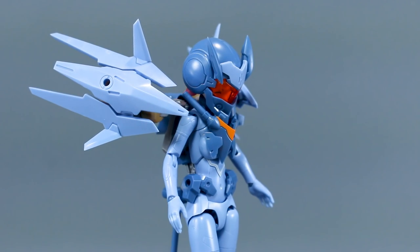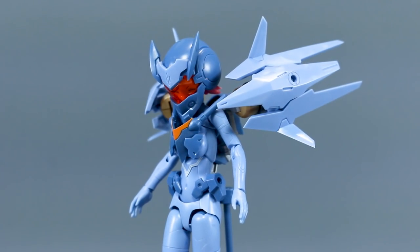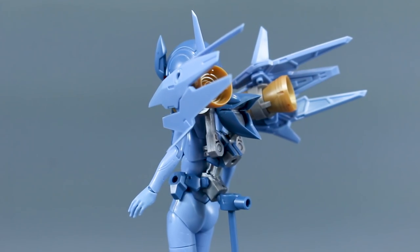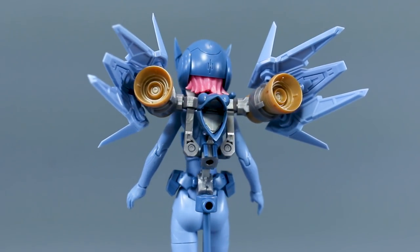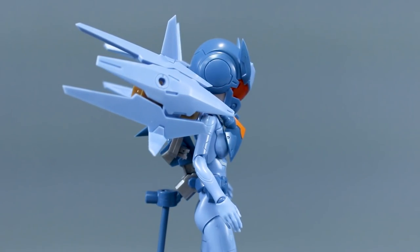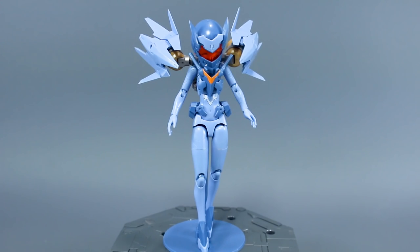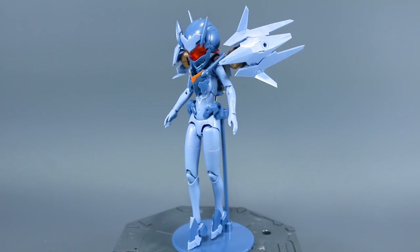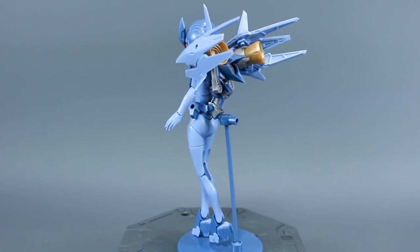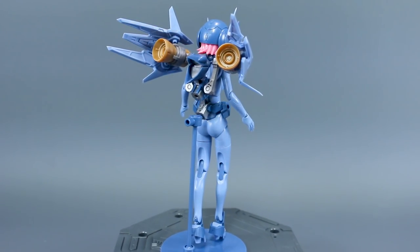If you're building Gunpla all the time, it's kind of fun to take a break and build something different. The main aspect of these kits is the customization. We have a couple different forms of the Soul Hornet — this is the completely armored-up form with all the add-on parts minus the weapons. You can take some of that armor off, and there are also skin tone parts, so there's kind of a fully armored mode, a standard armored mode, and a no-armor mode. You can also combine the armor with the Soul Roadrunner, which I'll be reviewing next.